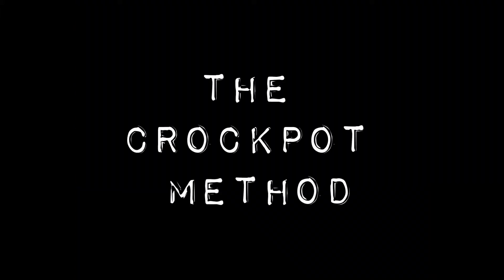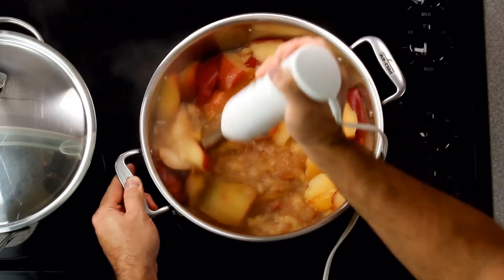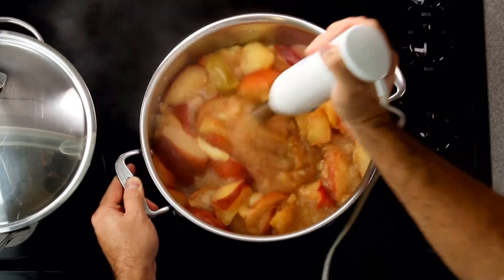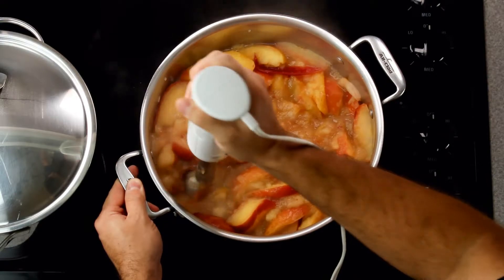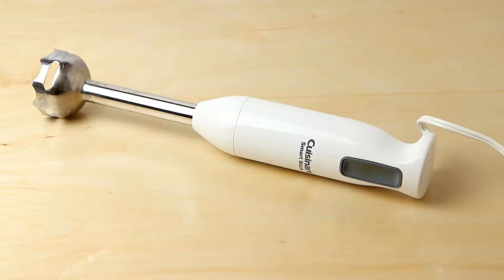The second method is the crockpot method. This method isn't as fast because the crockpot takes longer to cook down the apples, but its advantage is that you'll only need a crockpot, so this is the cheapest method. The method we're going to show you in this video is the immersion blender method. This combines the speed of the food mill method with the versatility of an immersion blender, which you can use for making soups, sauces, dressings, baby food — basically anything you would put in a blender but that you can blend directly in a pot. It is more expensive than a food mill, but if you're going to be cooking, you'll find plenty of opportunities to use this kind of blender again.